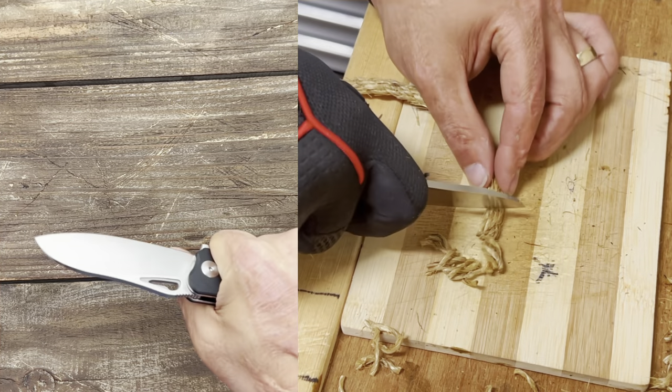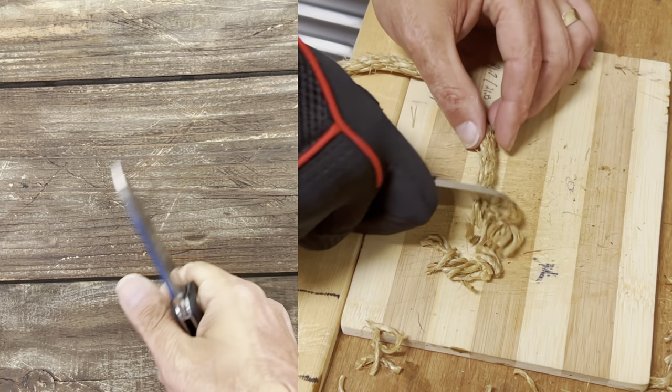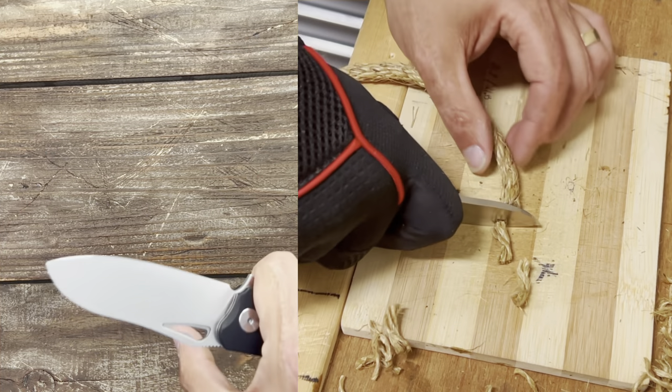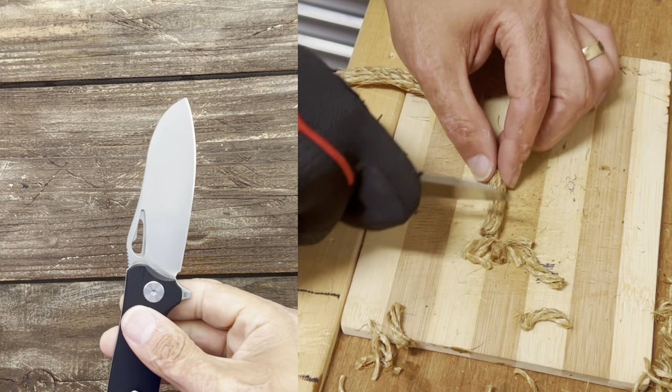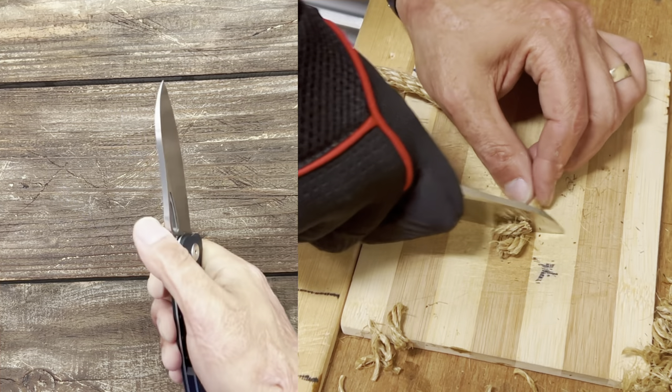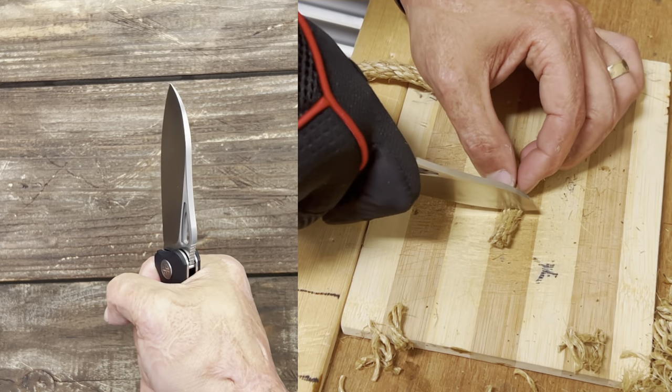I use the pinch grip when I'm trying to get more power behind a cut — into wood, cardboard, rope, leather, rubber, anything requiring a lot of force. I usually grab it in the hammer grip; that's just the most stable grip for me.